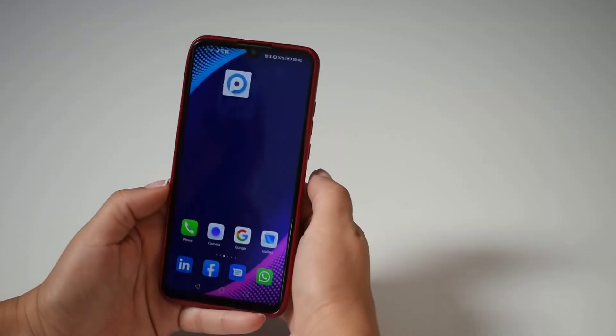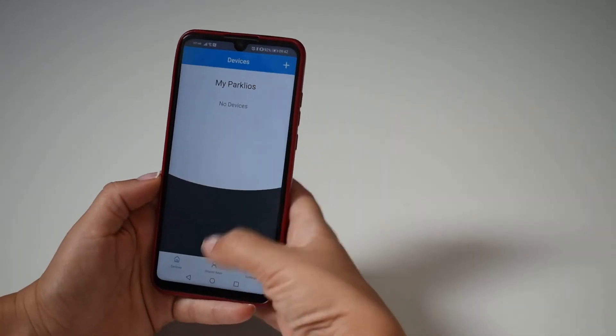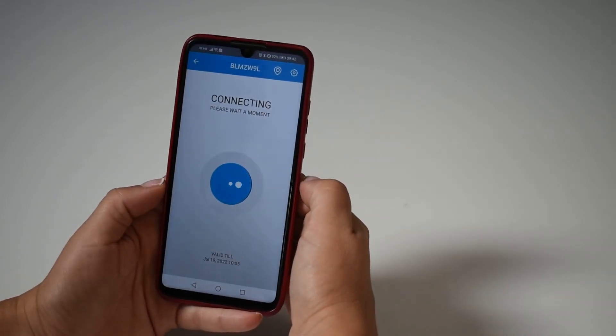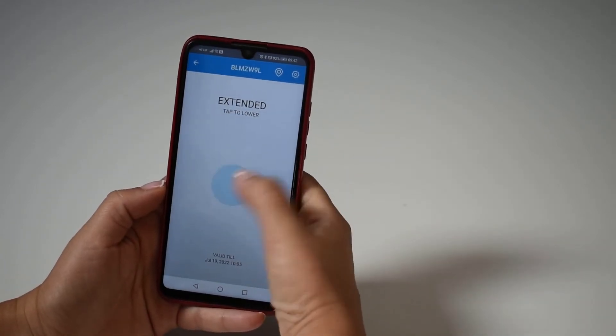A digital key recipient only needs to open the app and tap on the shared key. Once their smartphone is connected to the product, lowering or raising the barrier is as simple as another tap.